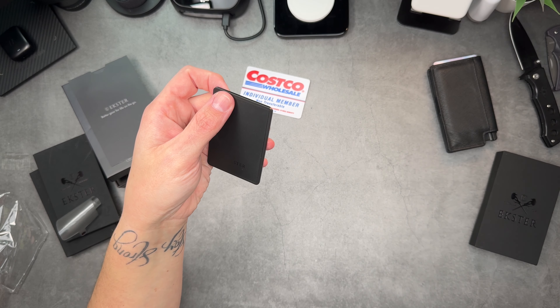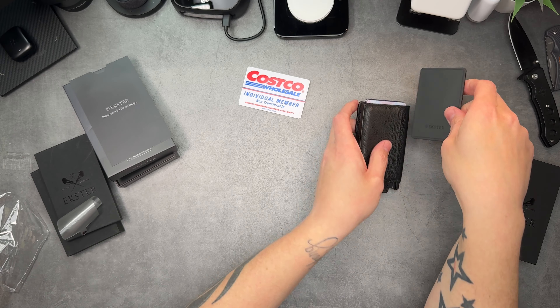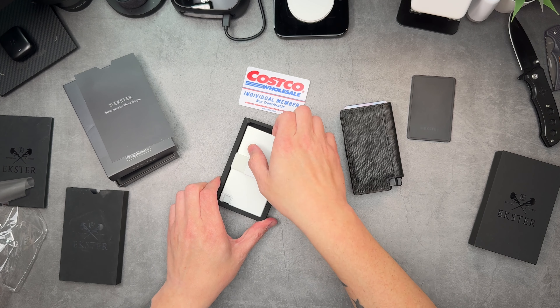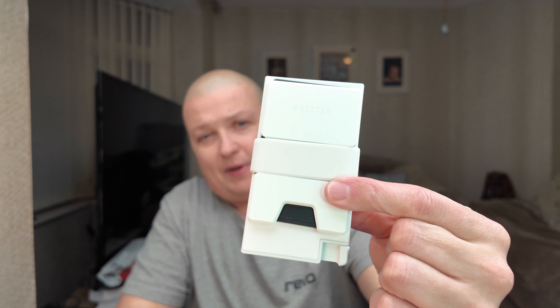Moving the Chipolo out of the way, here's my Parliament wallet. The Finder Card just literally slips right into place in the back. I'll show you on another version of the wallet — this is the glow-in-the-dark one. If you take the card out of the back, the tracker card sits where the metal plate is, right in the back of the wallet.